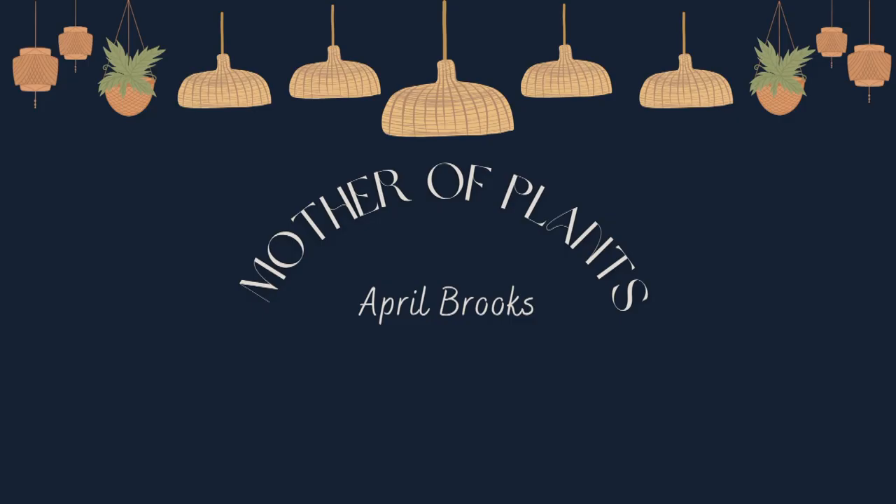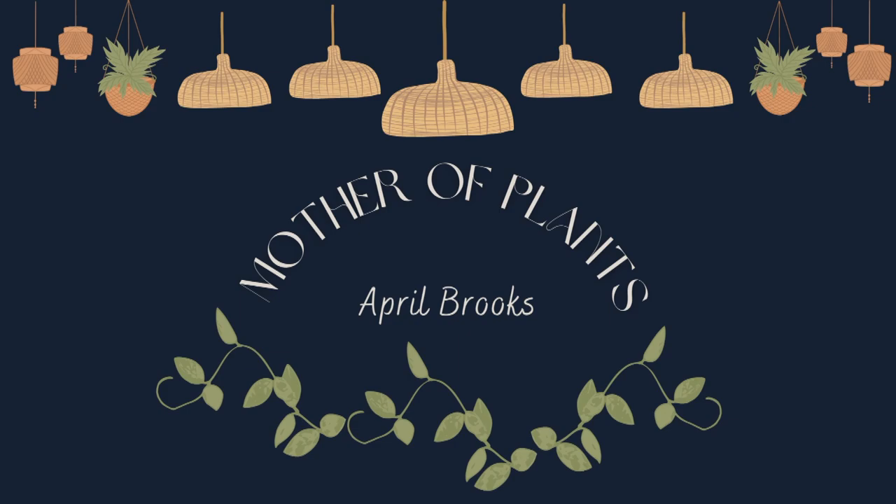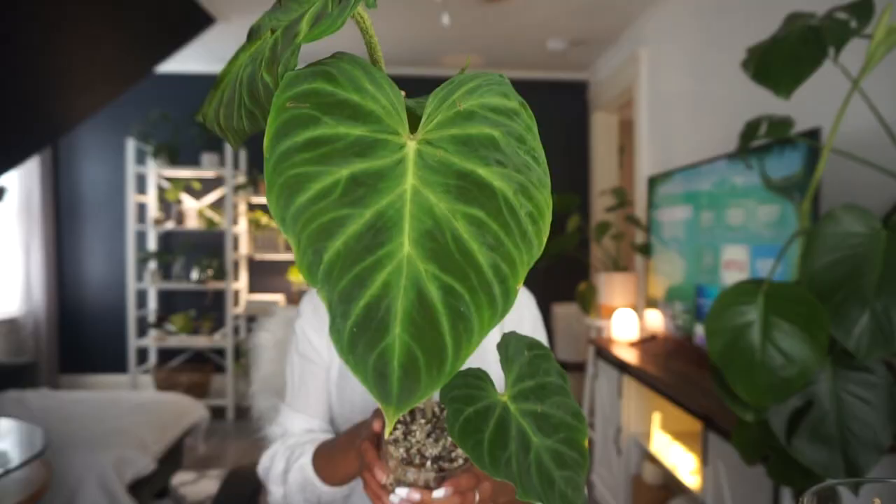Hey guys, welcome back to my channel, or welcome if you're new. As promised, we are going to be propagating and staking my Philodendron varicosum. I already took her out of my greenhouse cabinet, so without further ado let's get right into it. It's almost been a week since I filmed my last video, and in that video I showed you a bunch of new planty things I got, including my brand new Philodendron varicosum — here are some of the leaves.